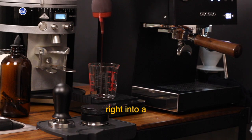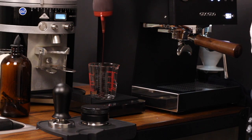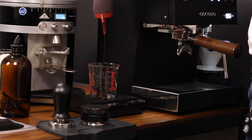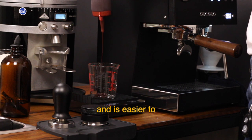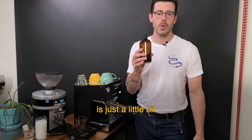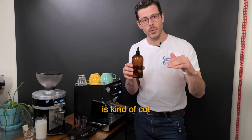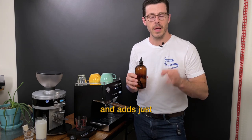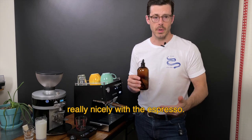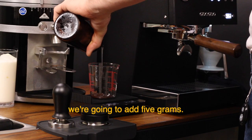We're gonna put it right into a measuring cup here. We're gonna be brewing our espresso right on top of our syrup so that it melts and is easier to mix in with our milk. One other thing I always add is just a little bit of house-made vanilla bean syrup. What this does is cut through the bitterness of the chocolate and adds a little more depth, a little more sweetness, and it mixes really nicely with the espresso. For that, we're gonna add 5 grams.